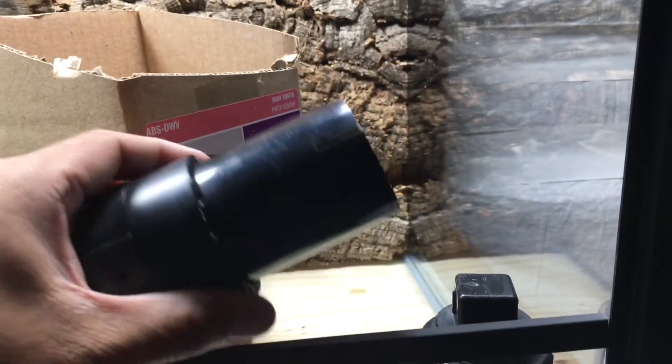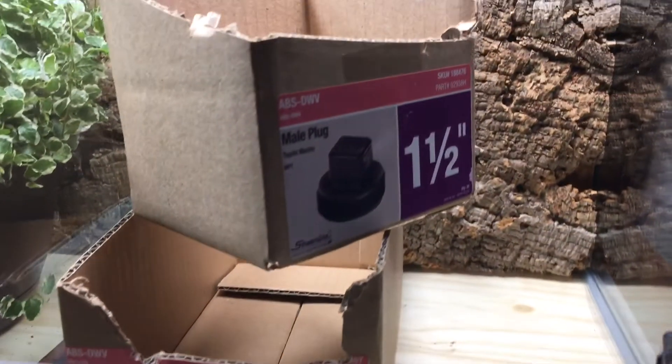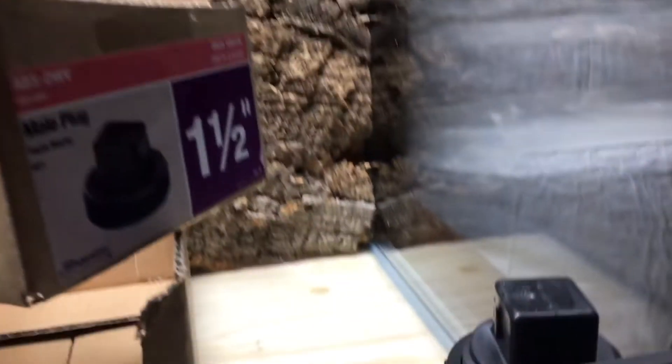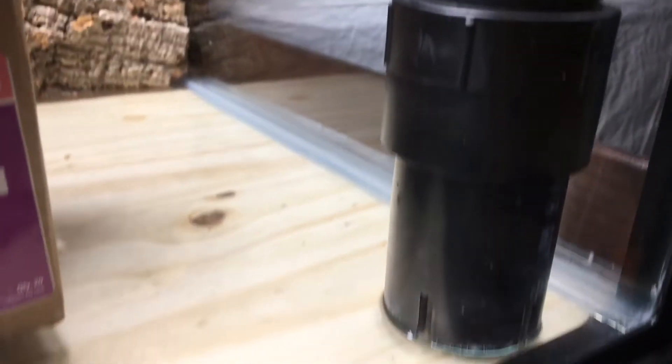This is basically three inches of pipe with a female adapter and a male plug so it is closed off, ensuring that no frogs get stuck in there. And then when I want to, I just unscrew it.